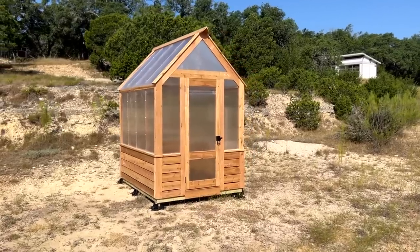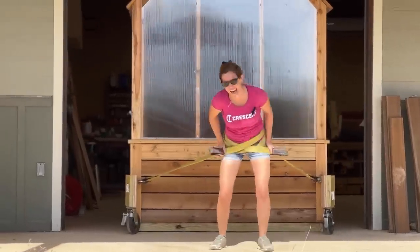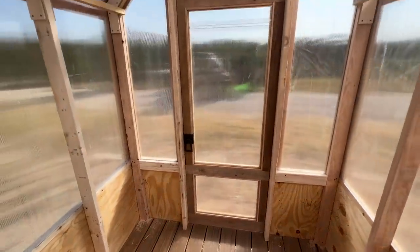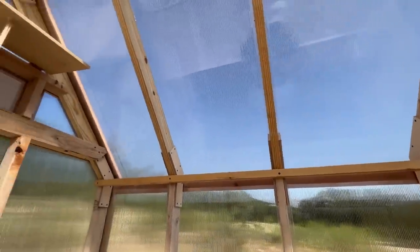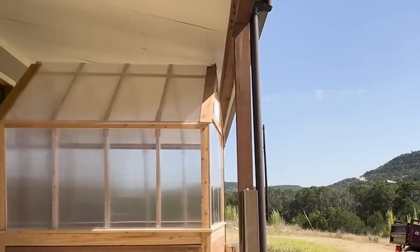I cannot believe that worked — actually, I can. I did think it through before deciding to build it inside. I personally had a blast moving it out. Hopefully if you have a small building you're trying to move and level on location, this video has either inspired you or given you some thoughts on how to go about it. Stay tuned for my next video where I show you how I built this super cute and strong greenhouse.